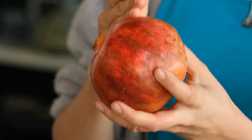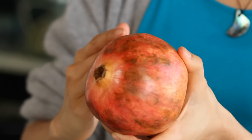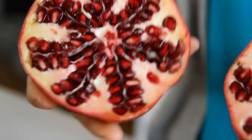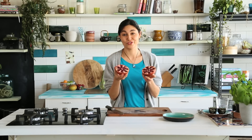All you have to do is first cut the pomegranate in half — but don't cut it this way, you need to cut it along the hemisphere, so cut it this way. Wow, look at that, isn't it beautiful? It is seriously one of the most beautiful fruits out there.